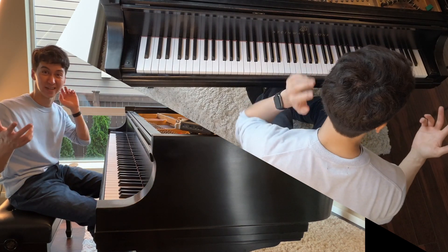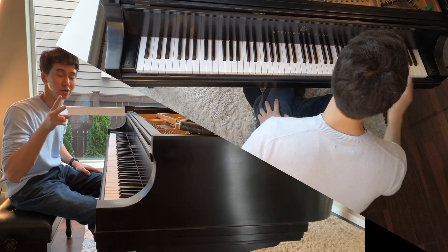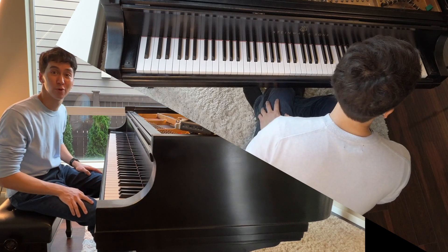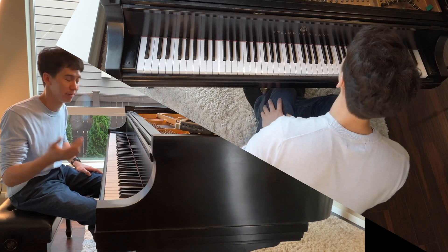Voicing is really important in the piano. If you're playing an instrument that only plays one note at a time, or maybe two, voicing isn't as important — especially when you're playing one note at a time, there's only one voice. Like you're just playing a melody.